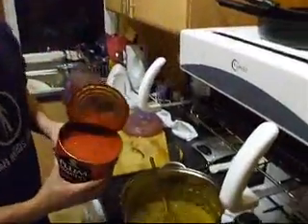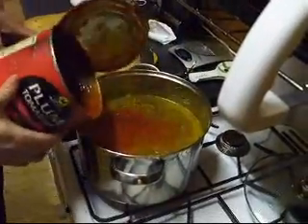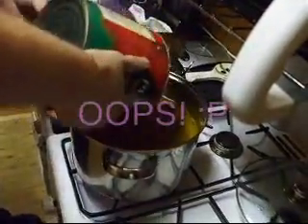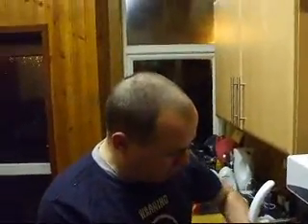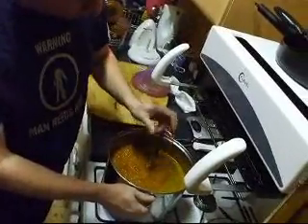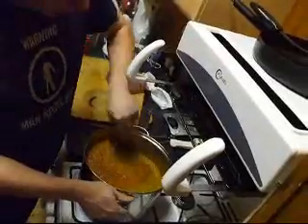Add in the tomatoes. There's a nice rich stock there. Get the spoon out. We're going to give this a good stir now and get this up to the boil. We're going to leave it for about 20 minutes or so. Stir in the tomatoes. The spoon should stand up in the sauce - as you can see.